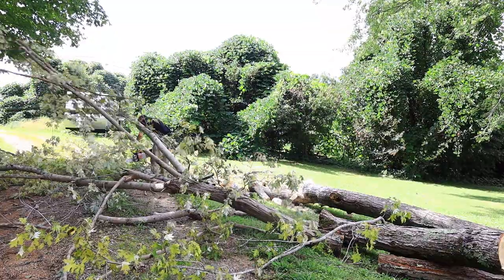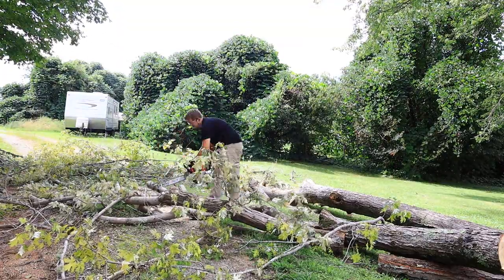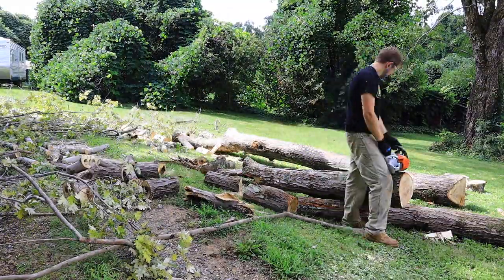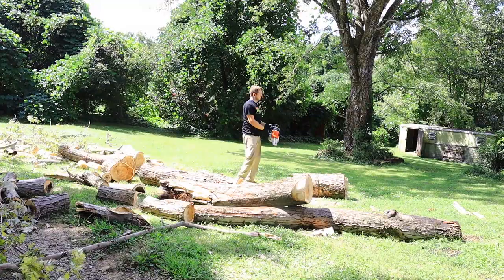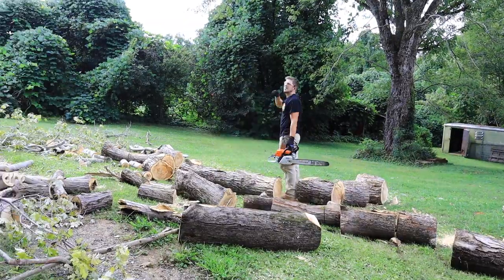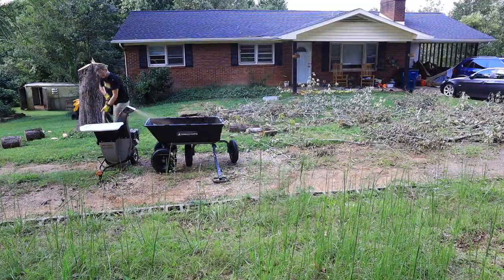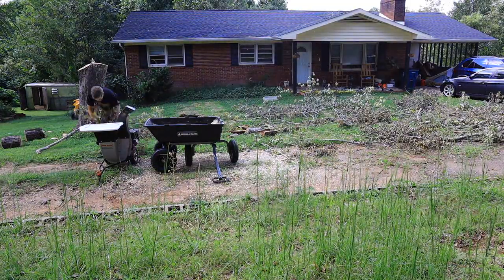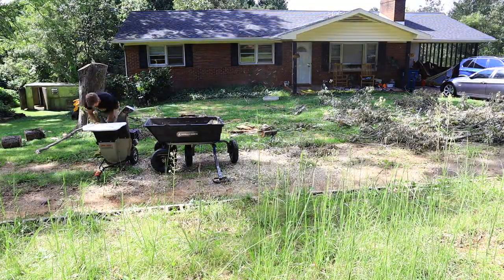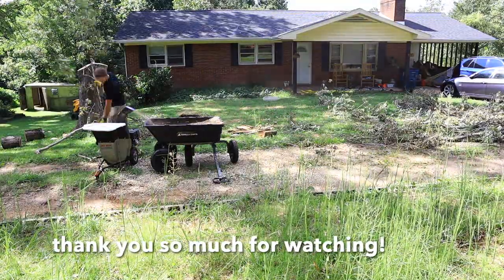Taylor spent the rest of the next day cleaning this up and we still have quite a bit to do. But we're very, very relieved this is done, even though it was an extremely stressful situation. There were a few times where we thought it might actually fall on the house. But we're okay, everything is okay, and we're just going to keep moving forward.